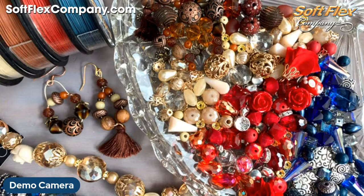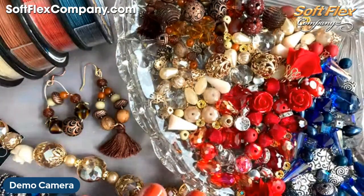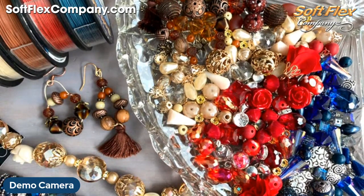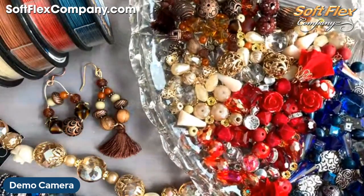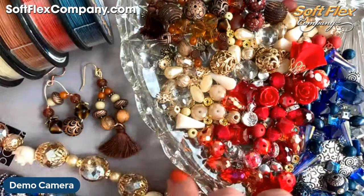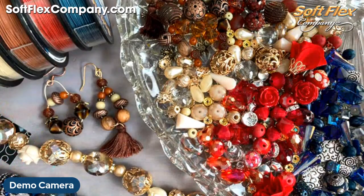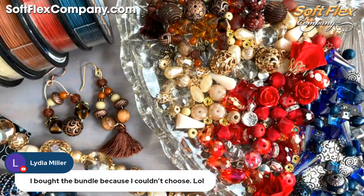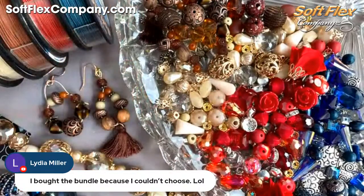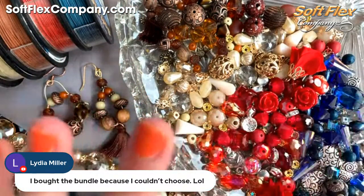So I decided to play with the Adobe mix and show you two earring designs with it. We'll do more with the other mixes in the future since we'll have them around for a while. They are exclusive to us at softflexcompany.com, designed for us from our friends over at Jesse James Beads, and once they're sold out we won't be getting another shipment. Lydia says she bought the bundle because she just couldn't choose — I don't blame you! I'm really drawn to Adobe and Soybean for fall.